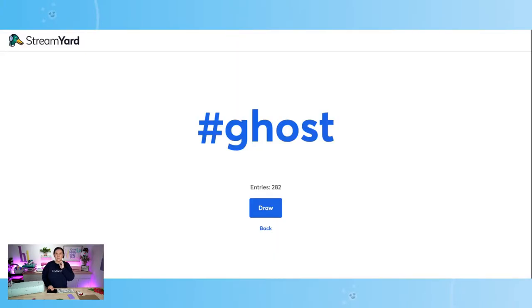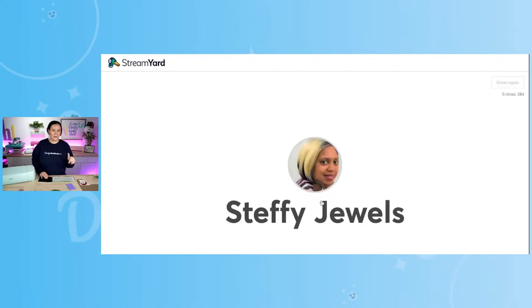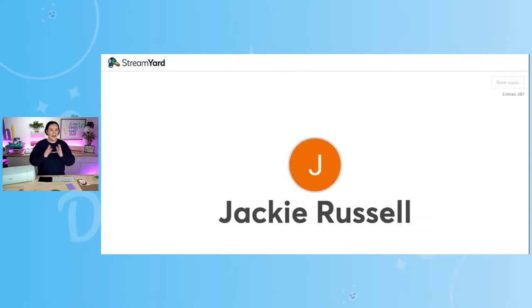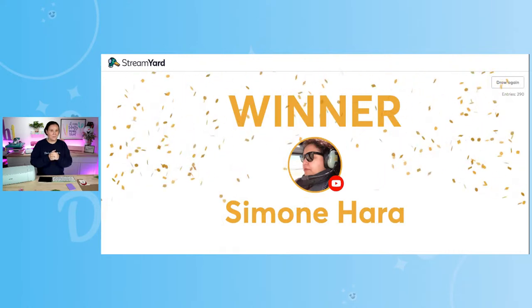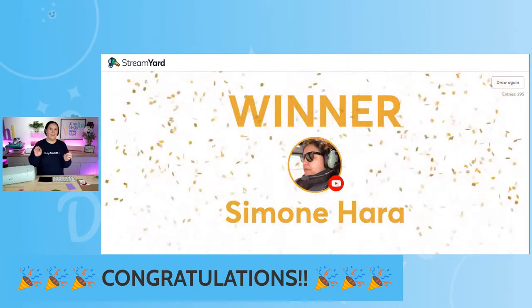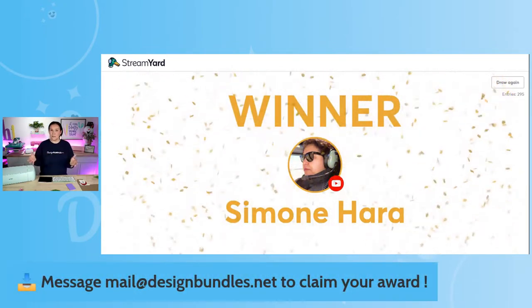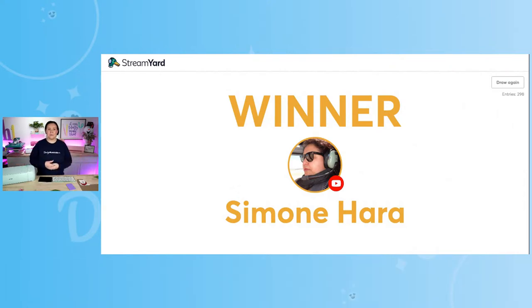Let's go ahead and draw our very first winner — this is for our 15 Plus credits. Let's hit Draw. Good luck to everybody. We are so excited that you guys are crafting here with us today. Congratulations, Simone Hera! Thank you so much for watching us here on YouTube. All you have to do is simply reach out to mel@designbundles.net, let them know that you are the lucky winner of the 15 Plus credits, and they'll add those to your account as soon as possible.